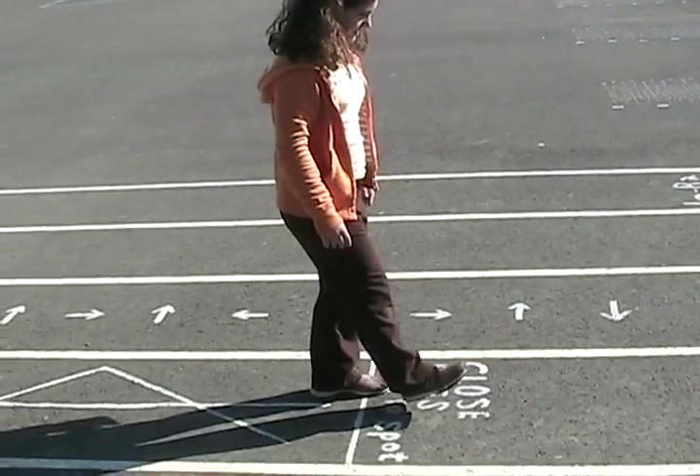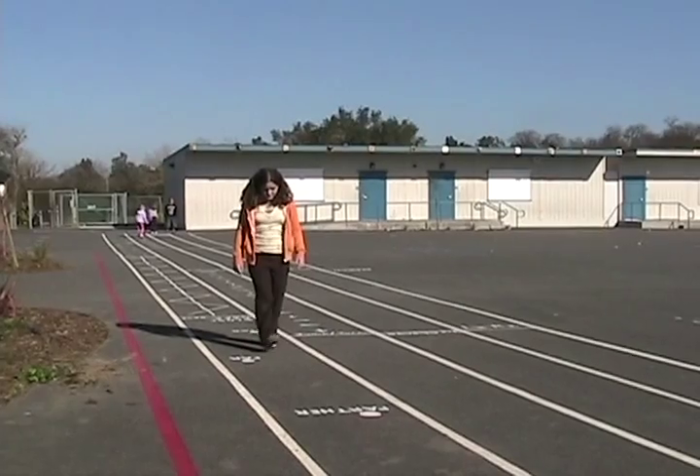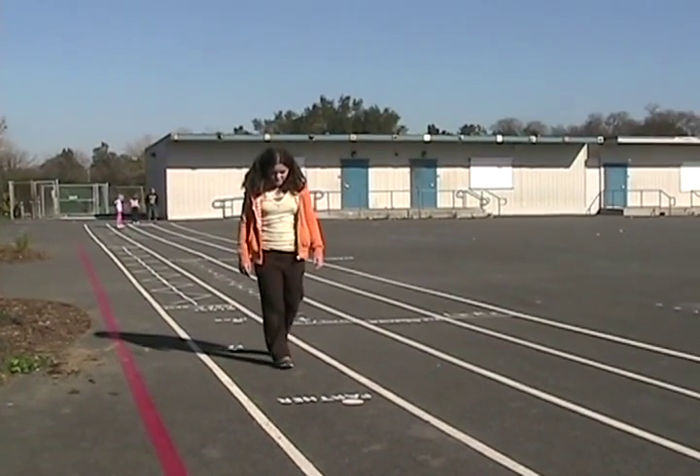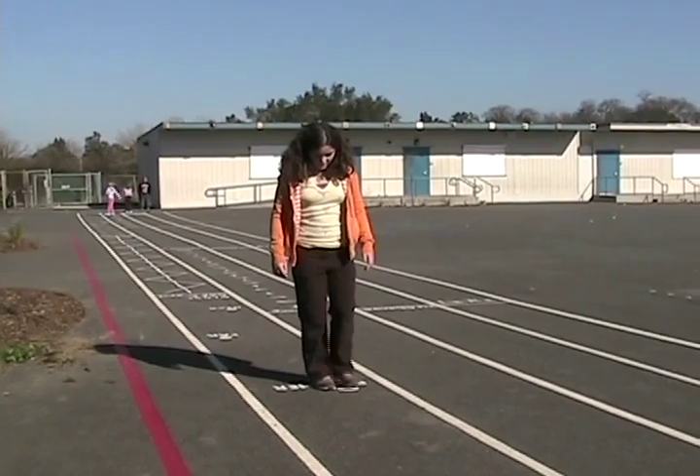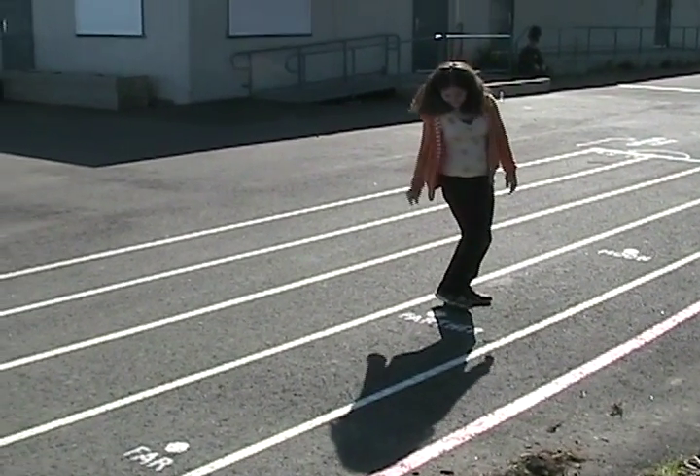Close eyes and walk to spot: the child stands on the line, picks a spot, calls out its name, and walks to it with their eyes closed.